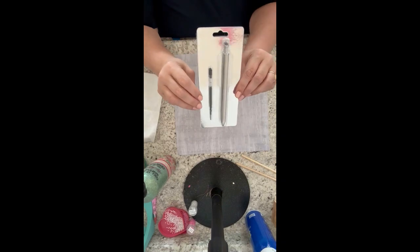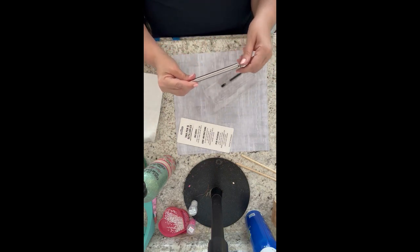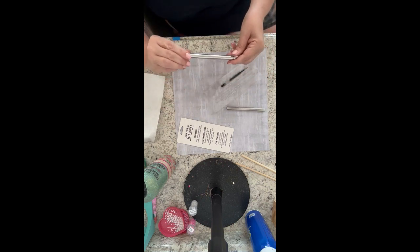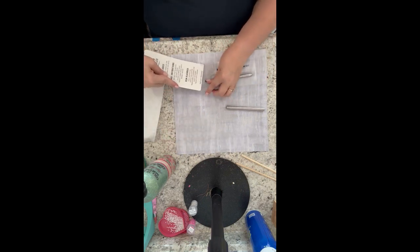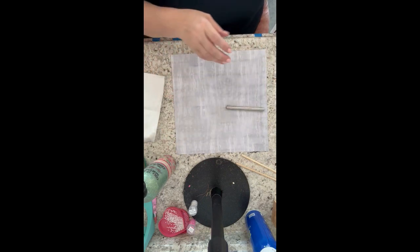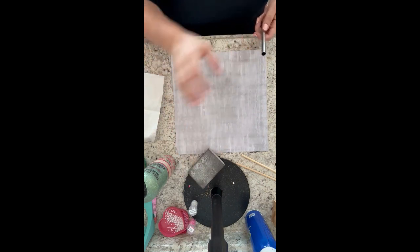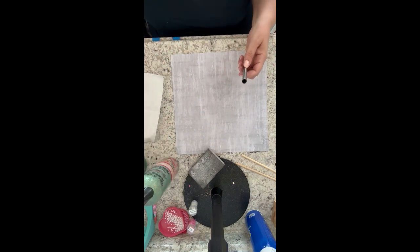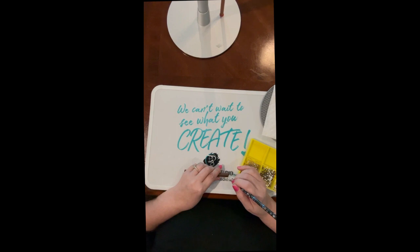I want to show you how I like to prep my pens when making rhinestone pens. I like to use the Makerflow pen — I'm just unscrewing the tip, taking the barrel up, putting it back together, back in packaging, and setting it aside so I don't lose any parts. I give it a quick sand with my sanding block, spray it with rubbing alcohol, and wipe it down with a paper towel. I paint the pen a color that coordinates with the stones so nothing shows through between the stones, and I let that paint completely dry before starting my first row.